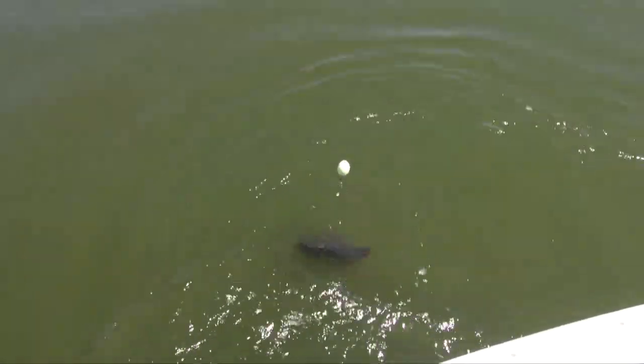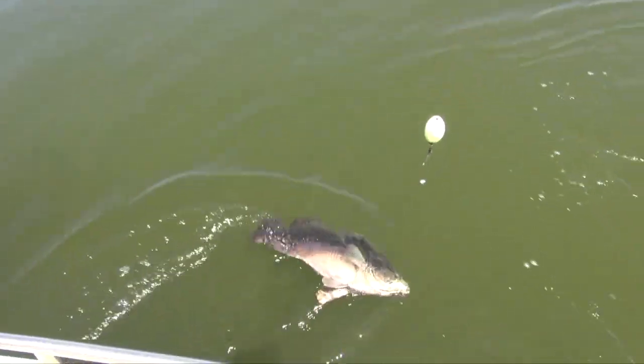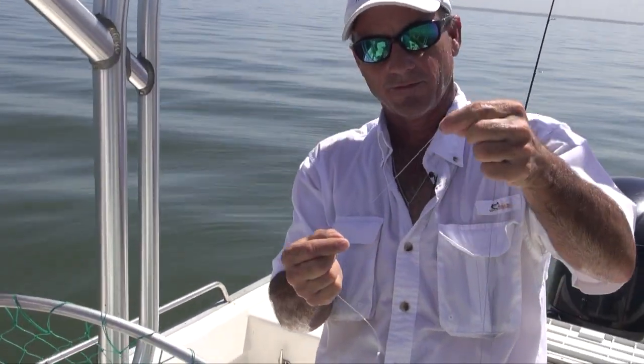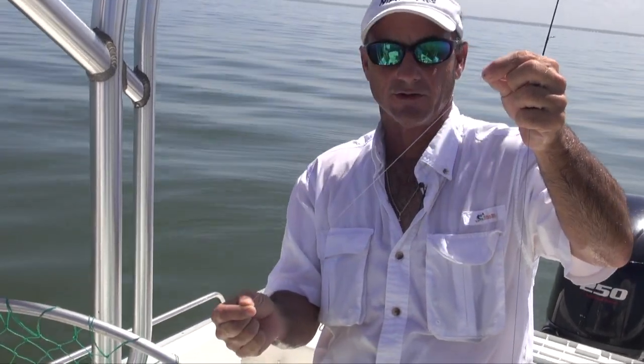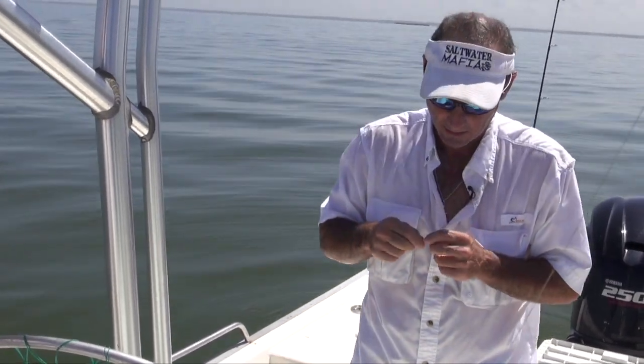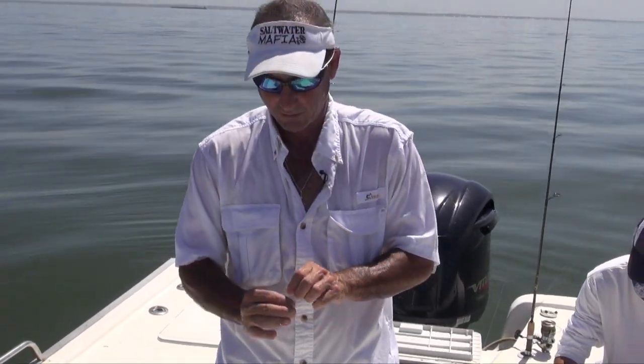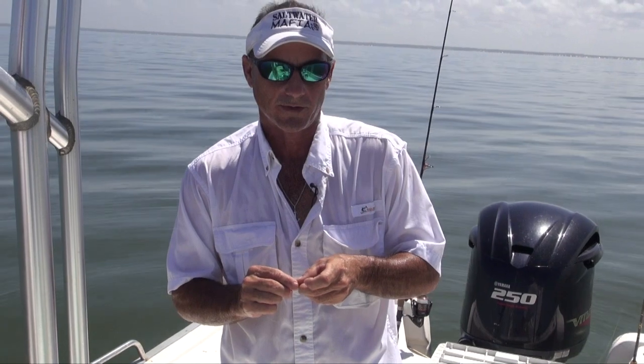The way we're rigging this up is a bobber stopper up above the cork, with a monofilament leader from your swivel down to your hook. That lets you adjust your depth — go higher, deeper, or shallower with the ease of moving the bobber stopper up and down the line.